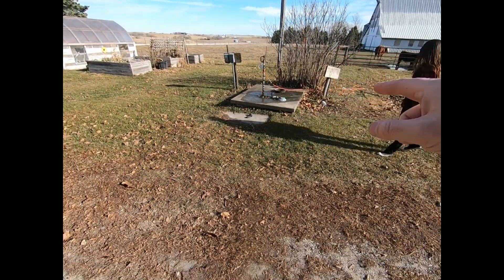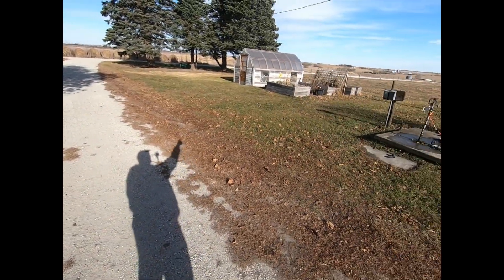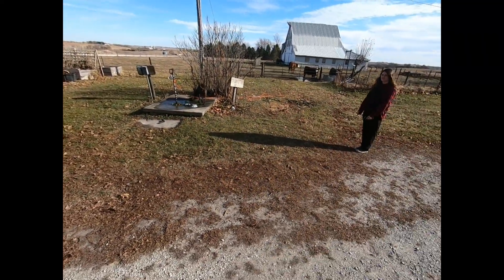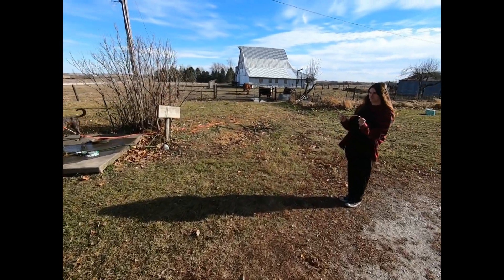So watch this. We know that we have a well right here and this is our house over here, so we know there's a water line and an electrical line that comes from that pole to our house. So I want you to identify where the lines are at. She's gonna hold those in both hands and we're gonna walk with her.